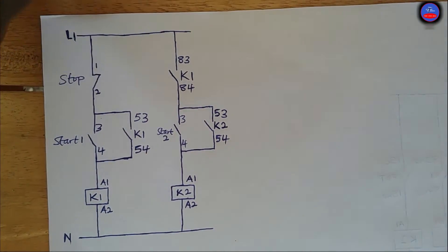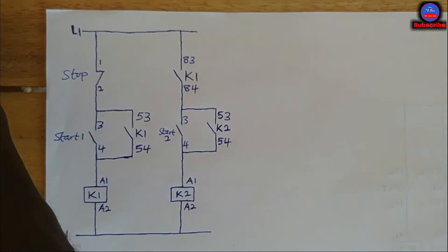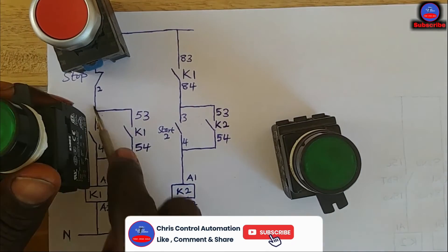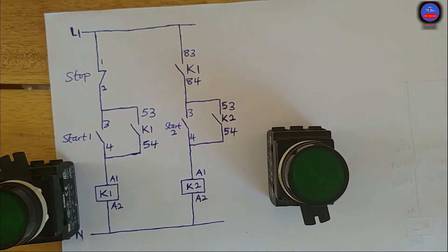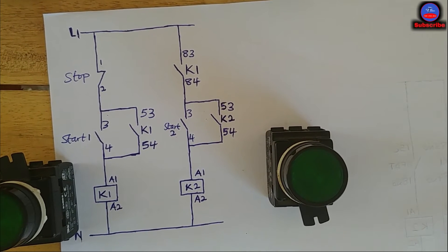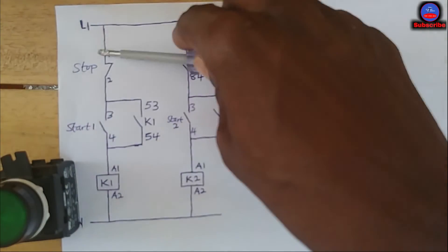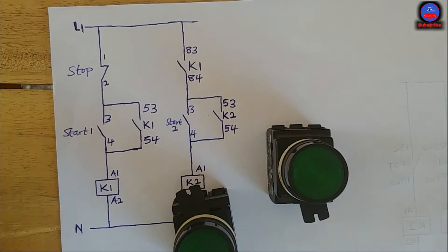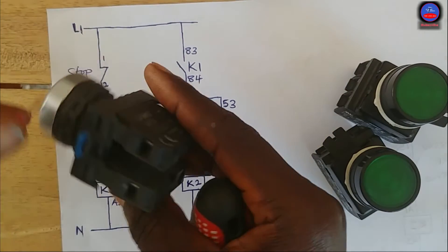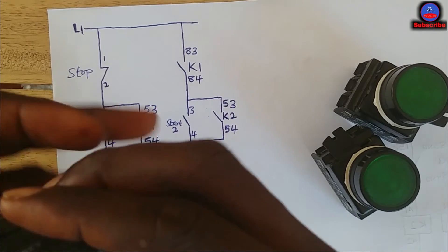Now we are going to wire it and see how the operation works. We have contactor one and contactor two — let's start the wiring. These are the push buttons: this will be the main stop push button, this one will be push button one, and this one for the other side. From our breaker, from line one, we come to the stop — the normally closed section.